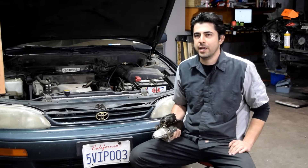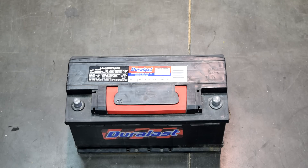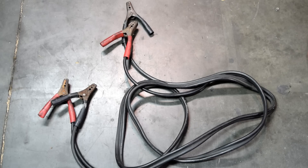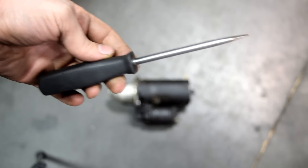Hey, what's up 3D Sofers. Today I'm going to show you how you can test your starter motor and solenoid. What you'll need for this test is a fully charged 12-volt battery, a set of jumper cables, some alligator clips — but if you don't have alligator clips, a screwdriver will work as well.